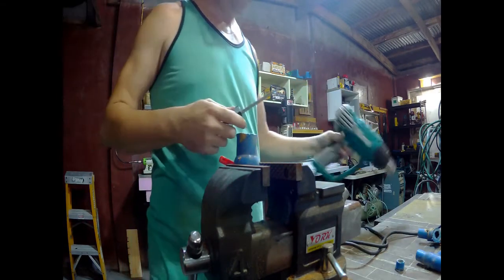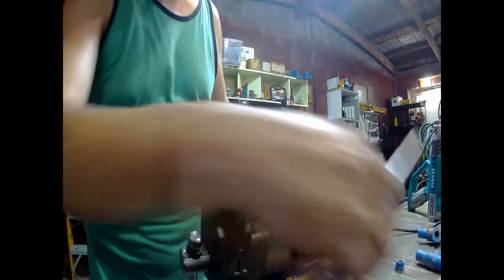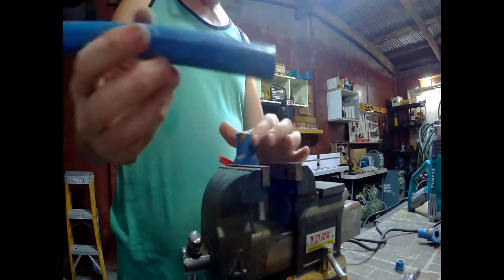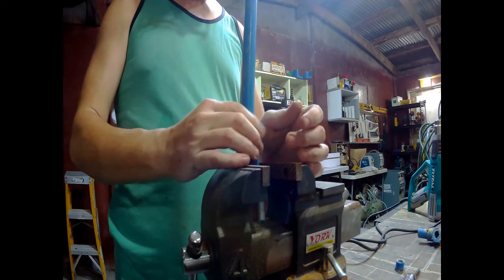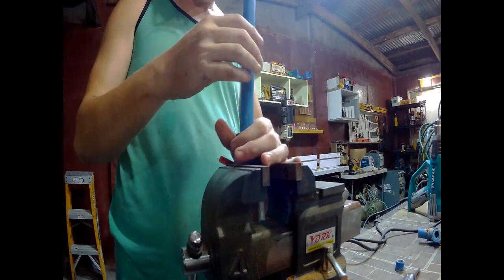And there it is — it came out, it fell on the floor. So now I'll just take this thing; it fits back in there good. Once this thing starts cooling down, it'll shrink back up some and fit in here good. It's already fitting good already.